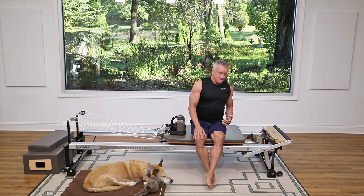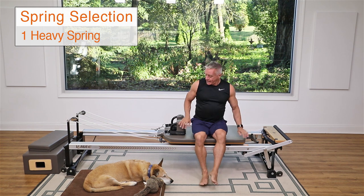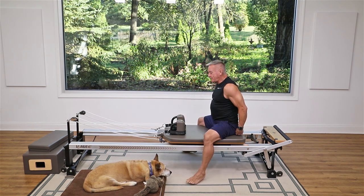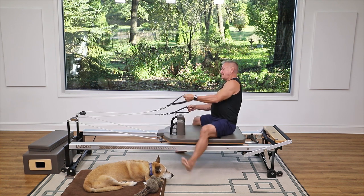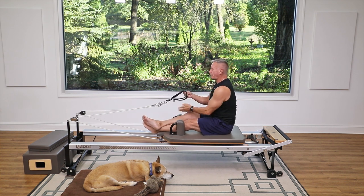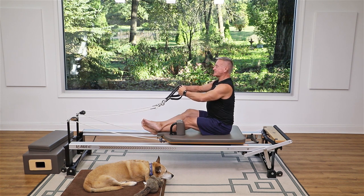Welcome YouTube friends — we're about to do an intermediate reformer workout today, it's a quick one so we're gonna get started right away. I'm gonna begin with some back rowing using one heavy spring. I'm going to turn and face the back, I want a little room behind me because I'm gonna be rolling back. Grab the straps and cross my legs over the headrest — you don't have to cross them if they'll fit between the shoulder rest.